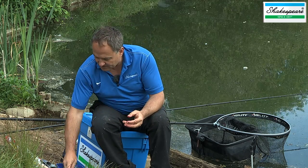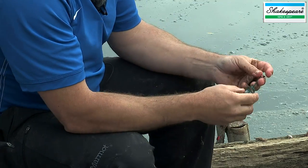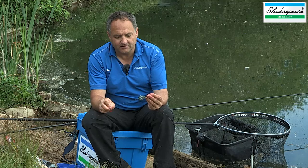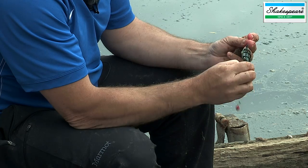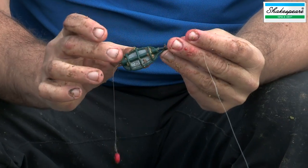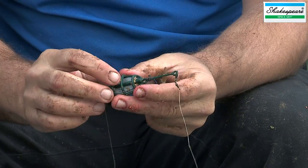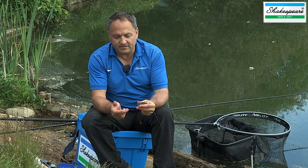You've basically got two different types of method feeder to consider. You've got the feeder where the hook length is fixed to an elastic system in the feeder, which creates a fantastic bolt rig but also enables some shock absorption when you hook a fish. In many cases, this is actually banned because fishery managers can be worried about fish being tethered to the feeder — for example, if you crack off, or if the hook length is heavier than the main line.